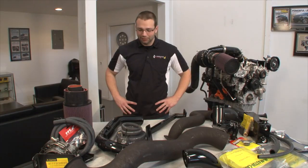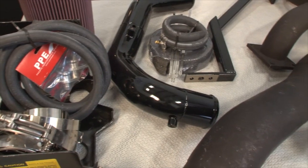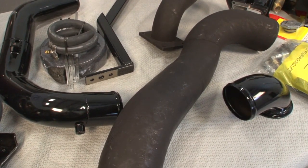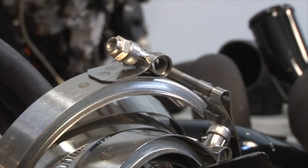I want to take this opportunity to introduce you to Duramaxtuner.com's latest product: the Duramaxtuner Twin Turbo Kit. It's a set of premium parts that fit and function unlike anything on the market. It maximizes engine airflow and allows us to more than double factory horsepower — we're talking rear wheel horsepower over 750 with air-conditioned exhaust gas temperatures.